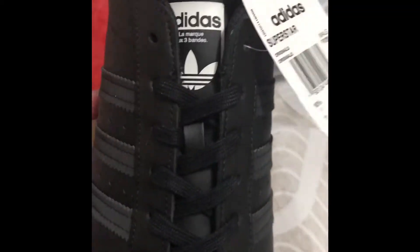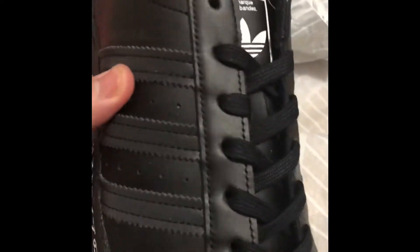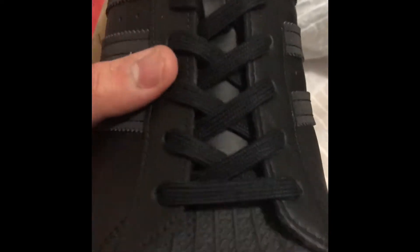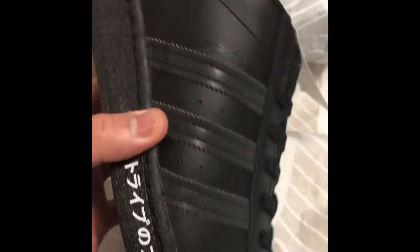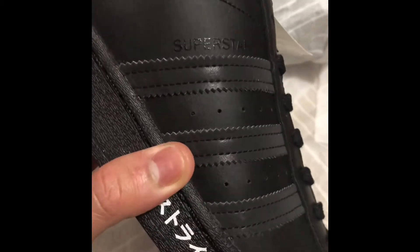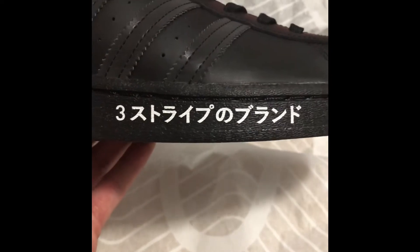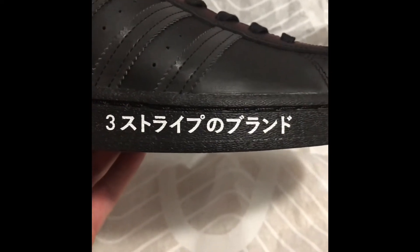I was able to get these for 66 Canadian before tax, so about 73 after tax. As you can see, the Superstar is an all-black leather shoe — more of a synthetic leather. The leather quality is not the best, but you get what you pay for.